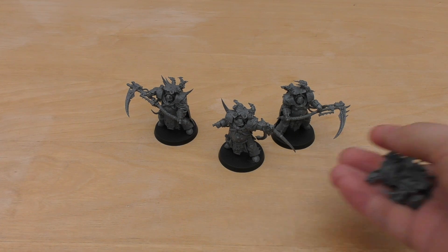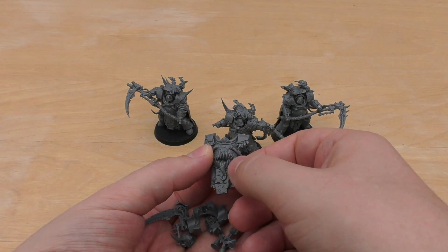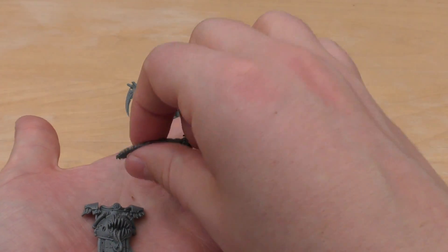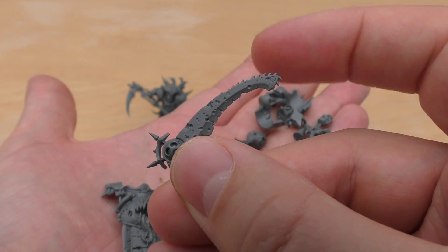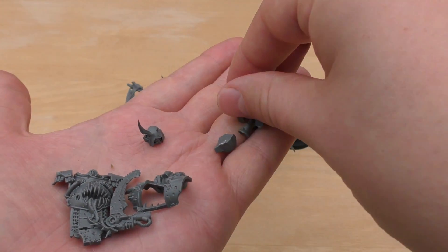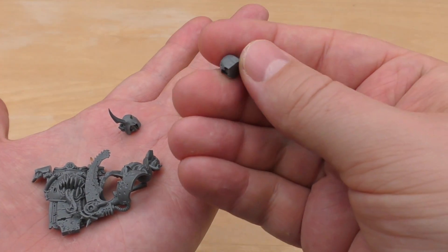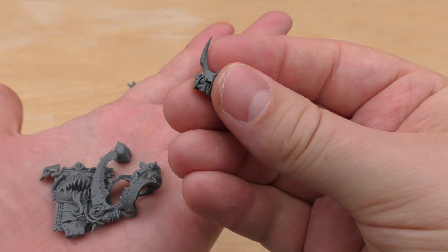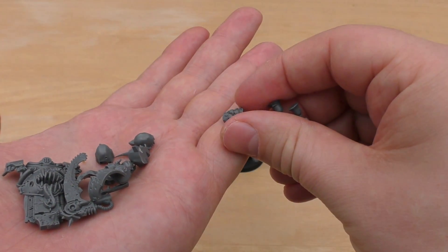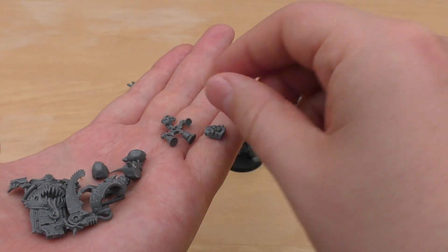This is the part of the video where I go through the spare parts. You can almost count them on one hand. So this is the front armour with the mouth, tongue, and teeth — it's quite a decent piece, but I chose the other armour. Then there's the alternative scythe for the Champion, which is a lot like Mortarion's with this chain blade aspect to the tip. A different set of shoulder pauldrons. You've got a few different heads: one without a helmet, three that are hooded, and some bells. So there are all the spare parts.